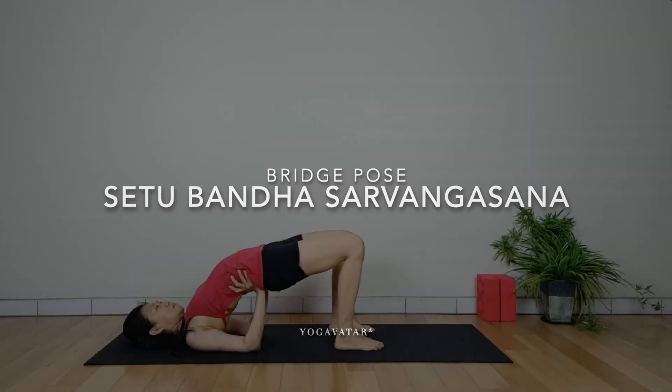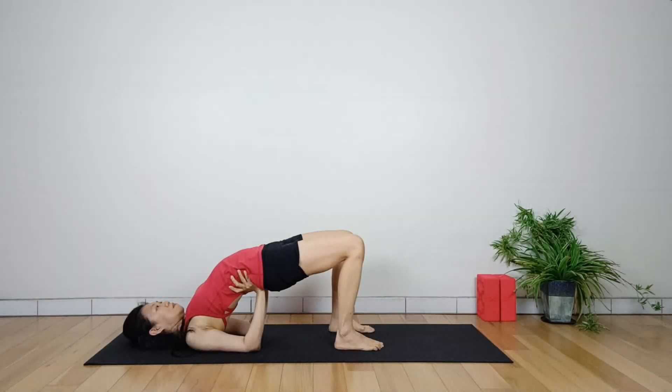Bridge Pose, or Setu Bandha Sarvangasana, is a beginner's back bend. From a supine position with the legs bent and the feet near the buttocks, the yogi lifts their hips toward the sky. This pose opens the chest and improves digestion.